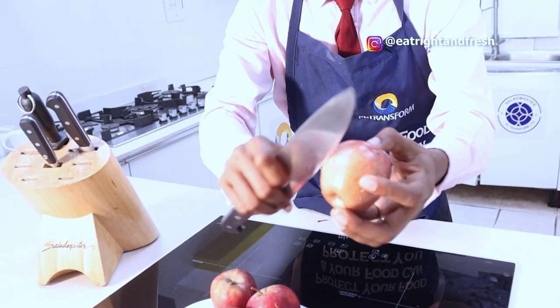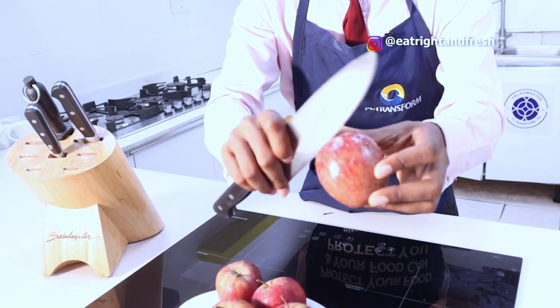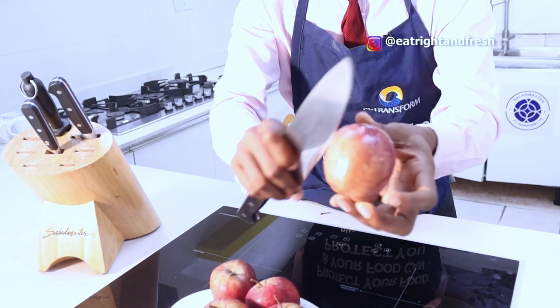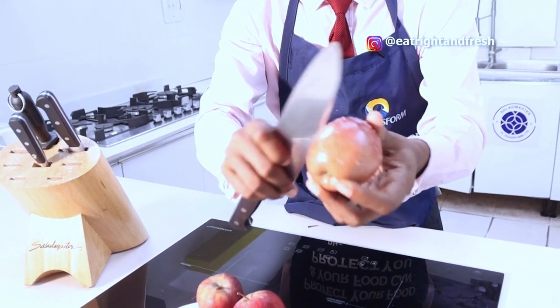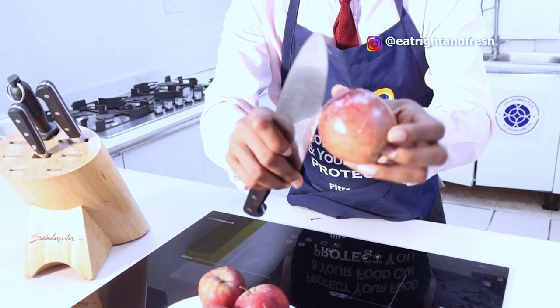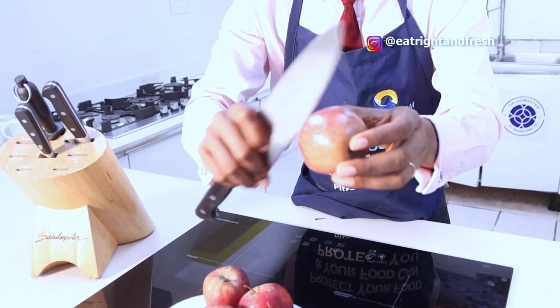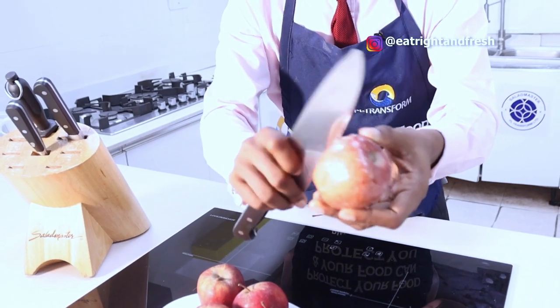Now if I'm done de-waxing this apple and leave it for just two minutes, it will change color and this apple will go bad before the end of today. So before you eat your apple make sure you de-wax them, and when you do de-wax, do not leave them to avoid oxidation. Oxidation is a reaction to light and air, so I'm going to continue doing this for the next few seconds.